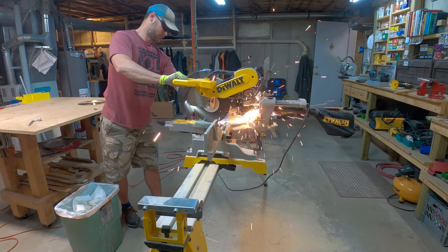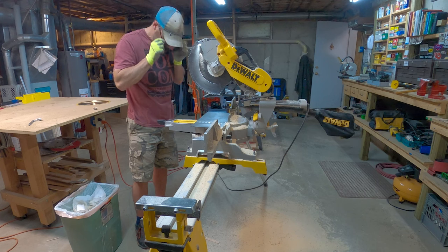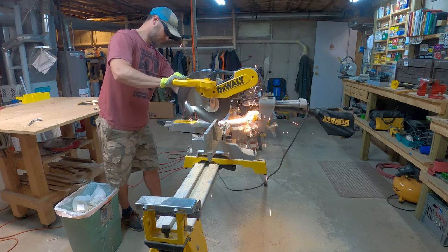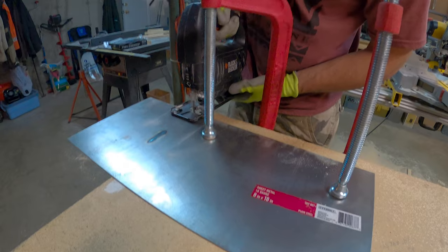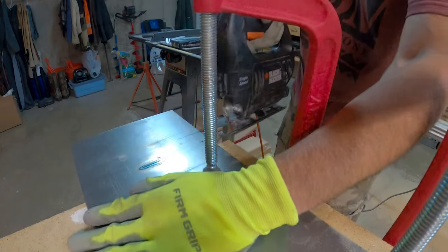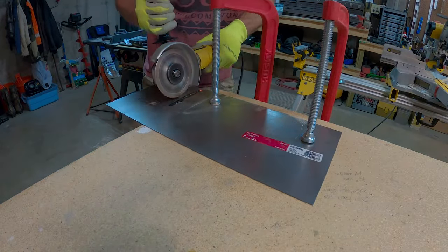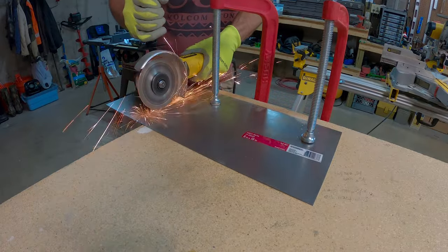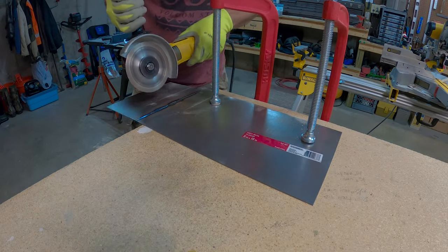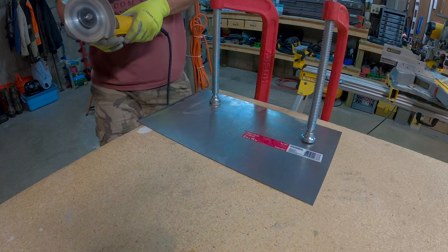I'm cutting this plate of steel down to roughly 4 inches by 8 inches. Unfortunately, my metal cutting blade is having a hard time with the chop saw, so I try the jigsaw with a metal blade — also not working. Next, I try the angle grinder, which works much better. Within a minute, I've made my cut. It's all about finding the right tool for the job.